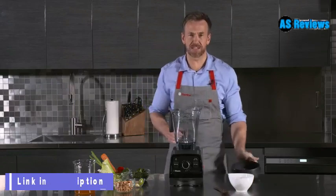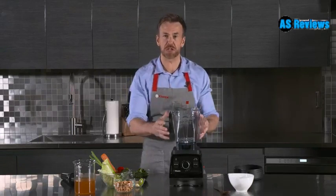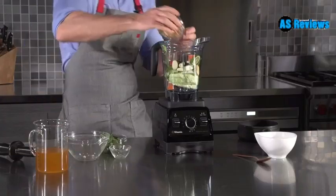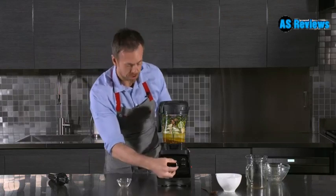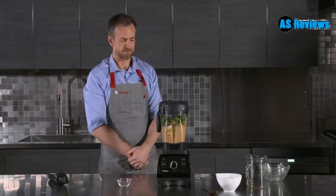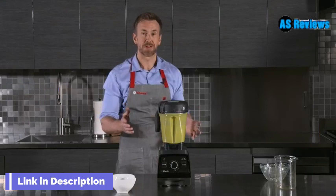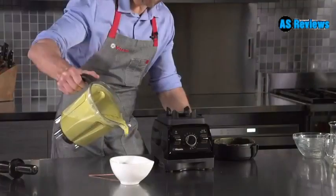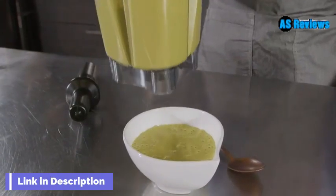It will make you the smoothest smoothies in 60 seconds. You can make a frozen dessert in under a minute, but you can also turn cold water and raw vegetables into a hot soup in around five minutes. We're going to select the hot soup program and press start. The Pro 750 has switched itself off, which means we now have steaming hot soup — thick and creamy. We haven't used any dairy; that's just the healthy oils that the Vitamix has released from those cashew nuts.